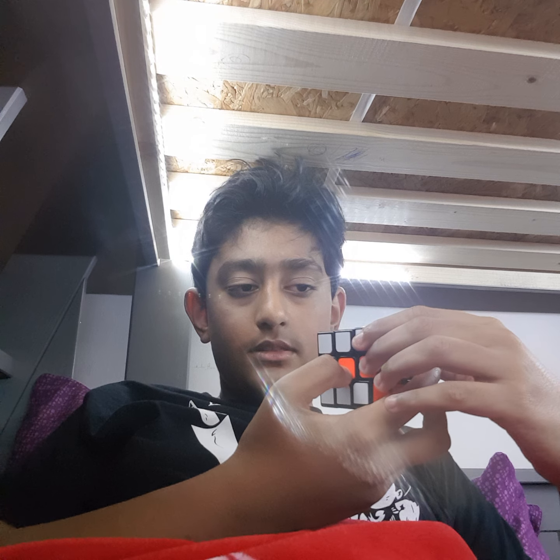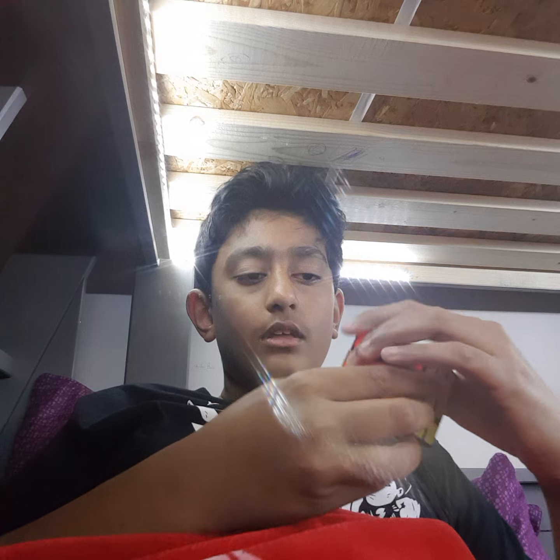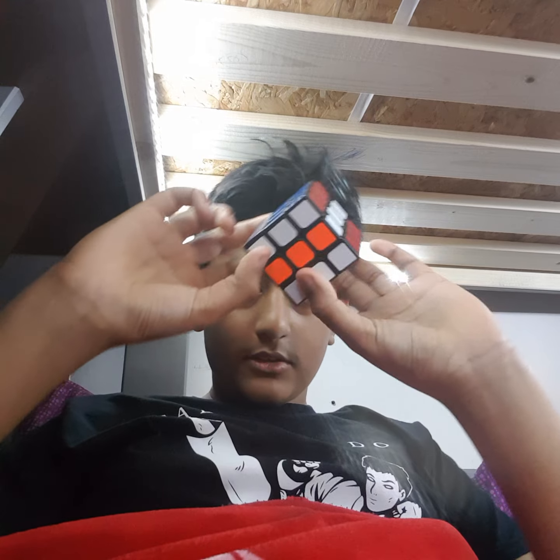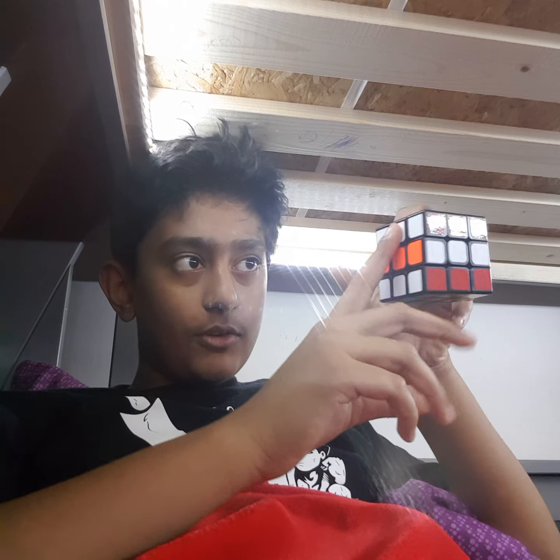Then you bring the orange to white on the middle. Start looking for the other sides — once you've swapped this part and this part, you move on to the next side, then the next, and the next, in order.